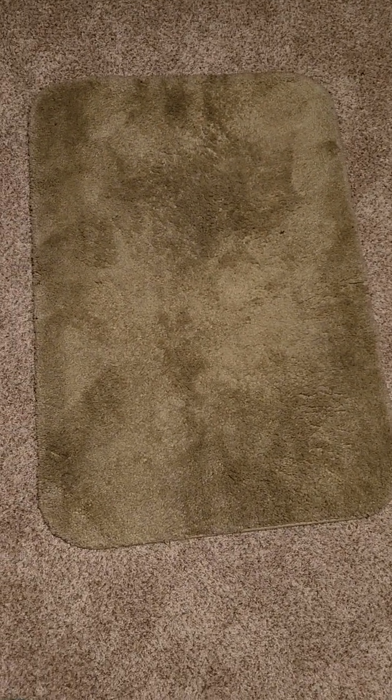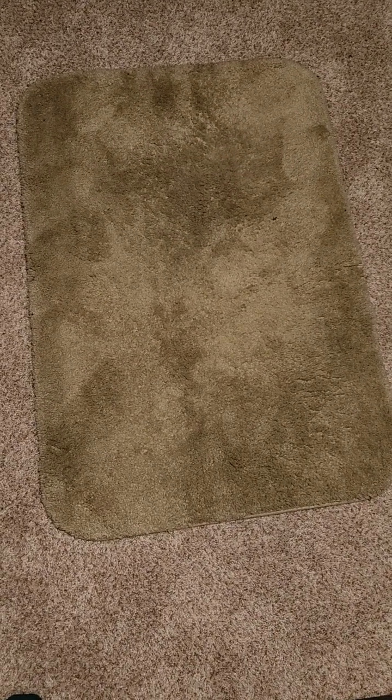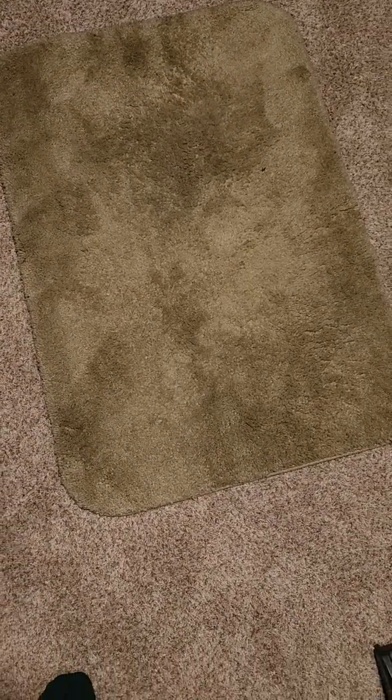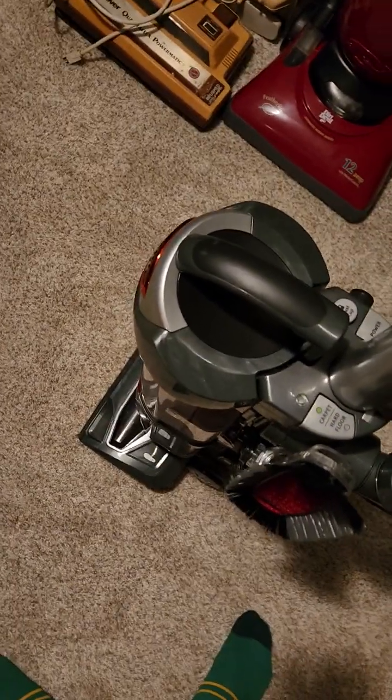I'm going to do a demonstration on what happens when you run a vacuum with a brush roller on it. Don't be alarmed, because this vacuum has a safety feature that turns off the brush roller automatically if something gets caught. So let me show you what happens.